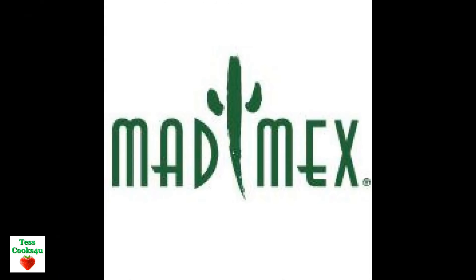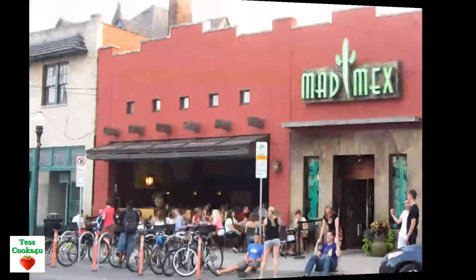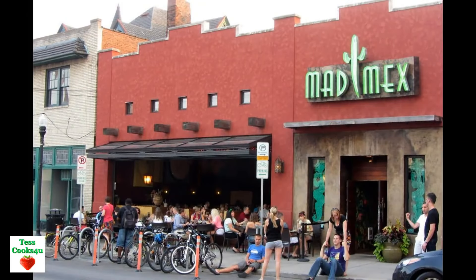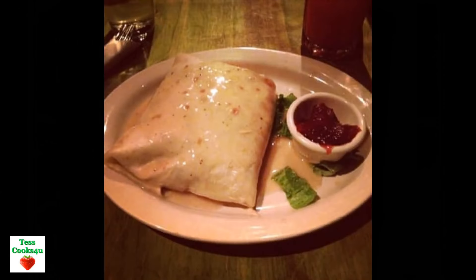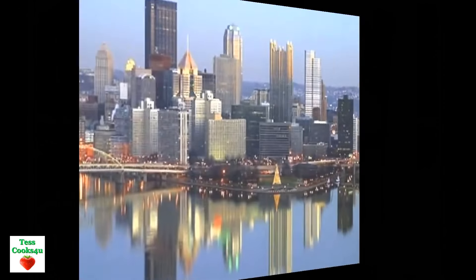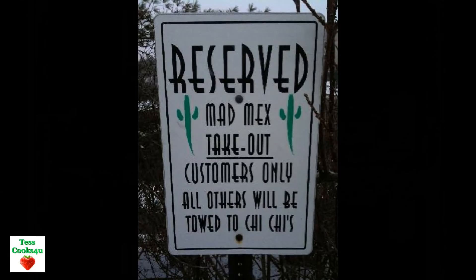This Gobblerito was a creation of a Pittsburgh restaurant called Mad Mex. The Gobblerito is all the wonderful Thanksgiving feast foods smashed into a burrito — and the bigger the better. It is a wonderful fusion of food and cultures. I just made a big turkey meal and I have all these leftovers, so I thought I would show you my copycat version of the big and delicious Gobblerito.